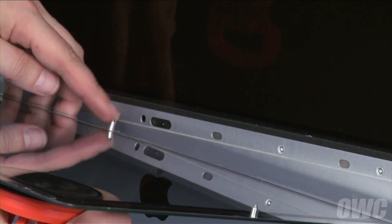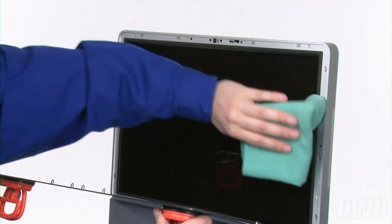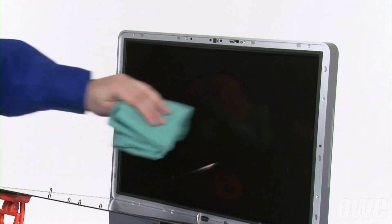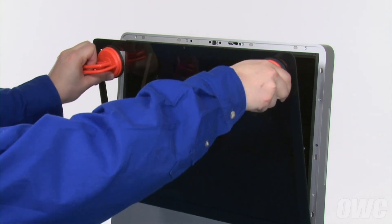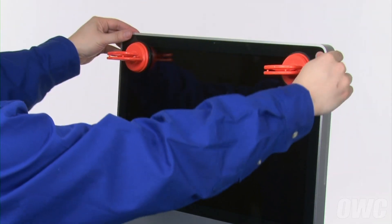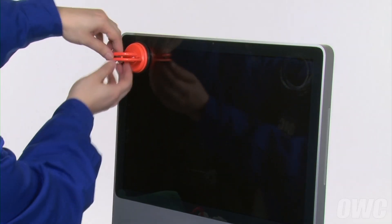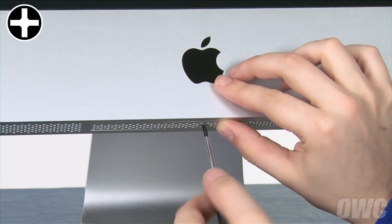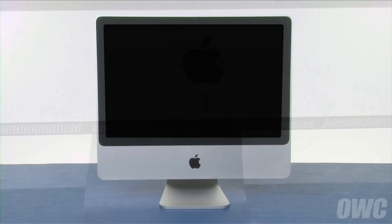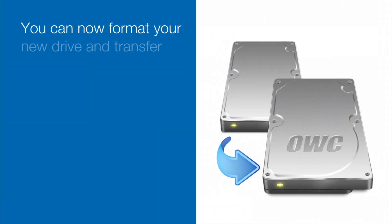Set the iMac upright and, making sure the bottom pin is positioned over its alignment hole, set the front glass along the front edge and use a microfiber cloth to make sure there's no dust on the LCD or the back side of the glass. Then, you can lean the front glass back into place. The other pins should align automatically, although you may have to gently squeeze along the edges to make sure the glass is flush. You can then remove the suction cups and use your microfiber cloth to clean off any marks. Finally, replace the memory access door. You may now plug your iMac back in, hook it back up, and turn it on.